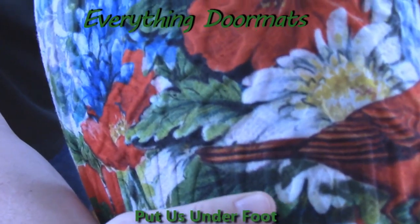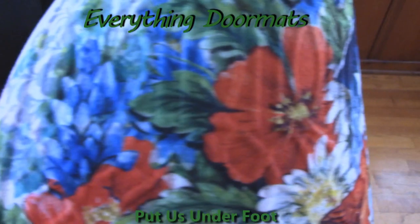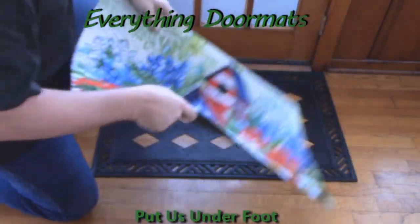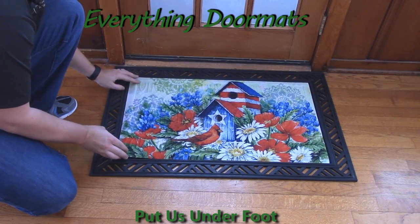As you can see, it's kind of got that ribbed surface to it, which is what makes these embossed insert mats so appealing as an outdoor mat.